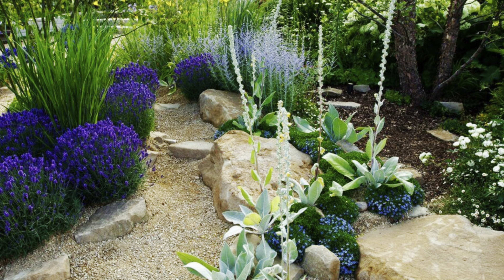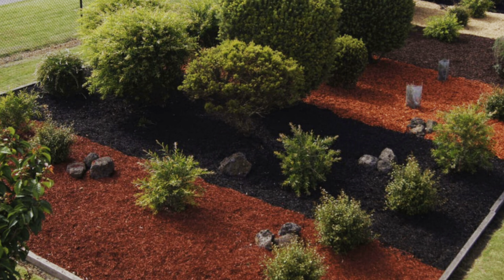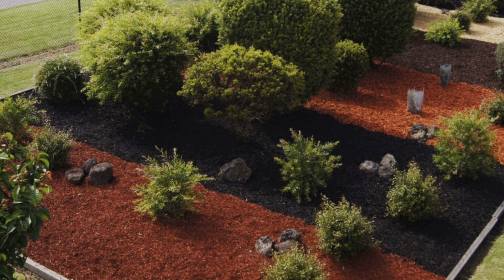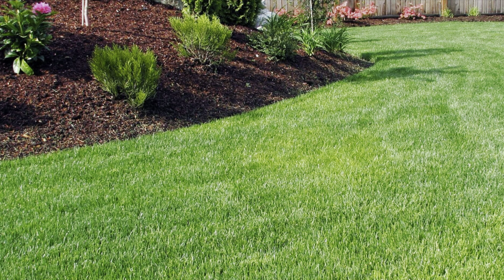Deciding on the right kind of mulch for your garden depends on what type of plants you are growing and their specific needs. Mulch can be broken up into three categories: feeding mulch, woody mulch, and hard mulch.